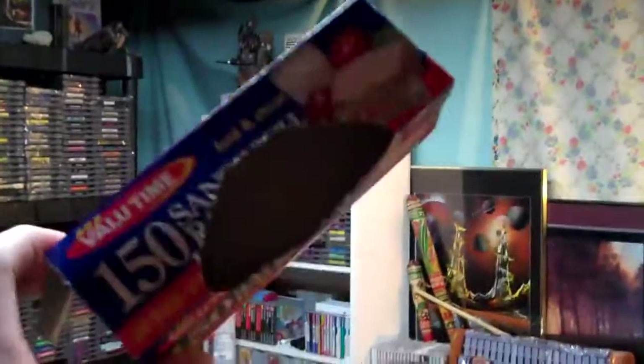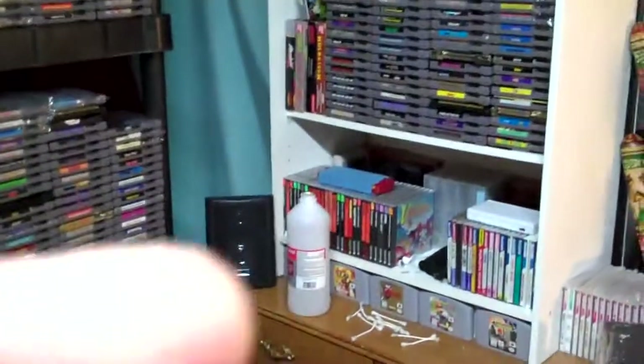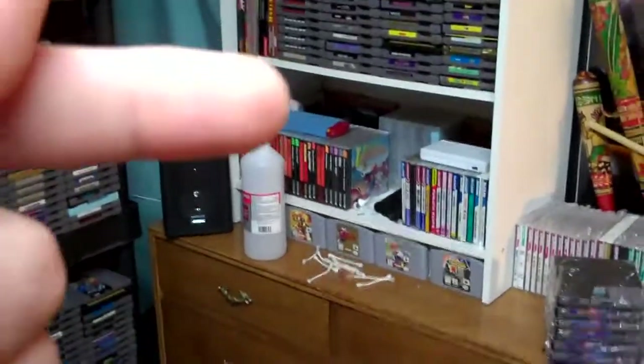I just got done with the first box of 150 bags. We've got two more down there. Still got plenty of Q-tips left. I got a little bit of alcohol there left, and I got a whole other one of those right behind the shelf. So that's cool.